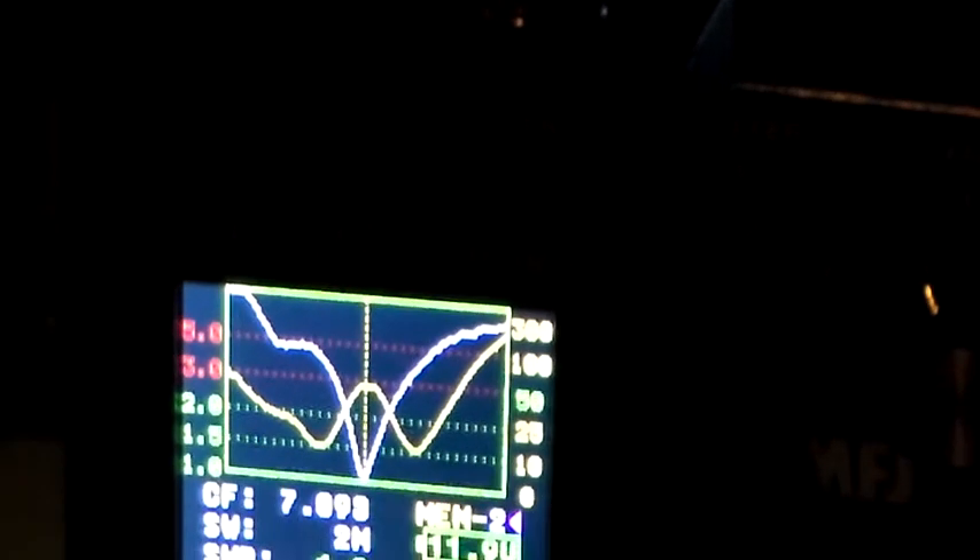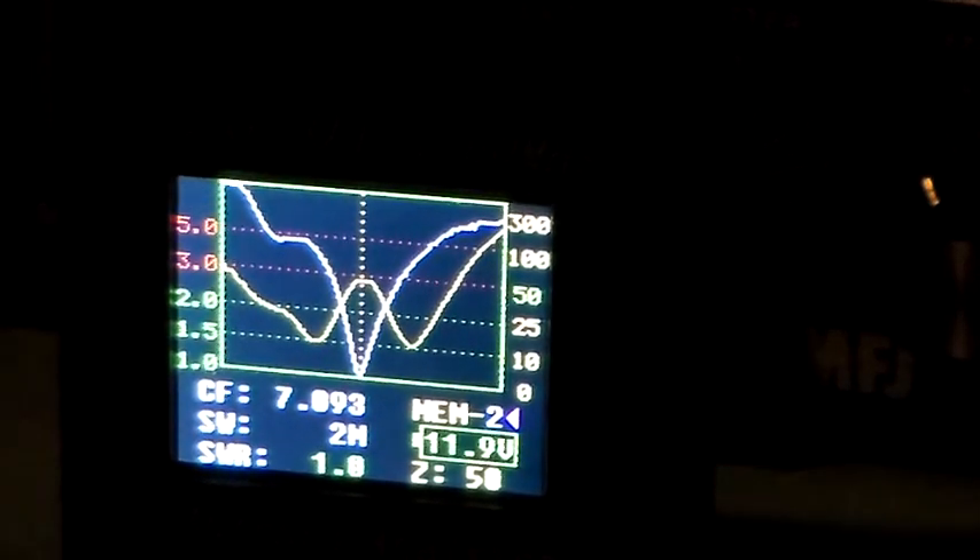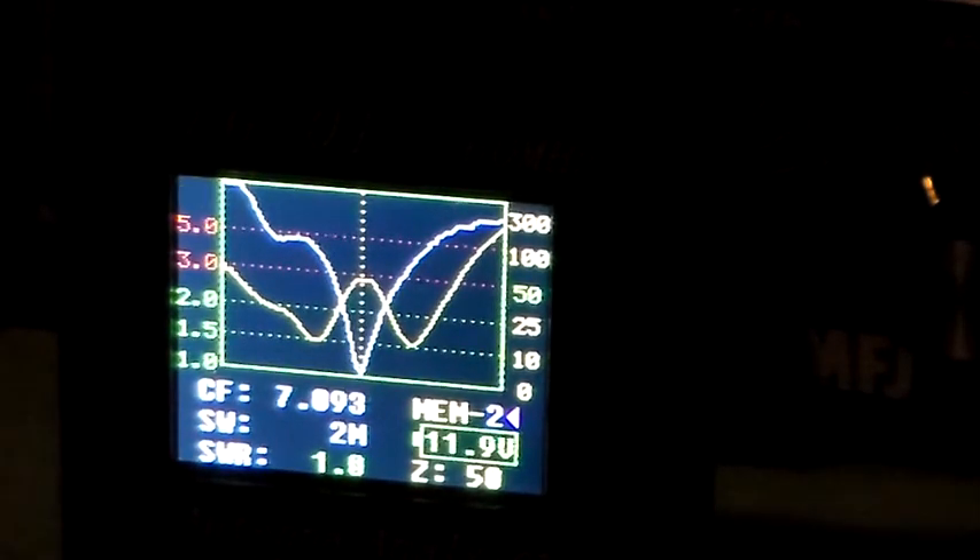This is the adapter I've just fitted on top — the SO239 to BNC adapter on top of the antenna analyzer. It's showing the antenna analyzer actually connected to my antenna through the MFJ945E ATU.